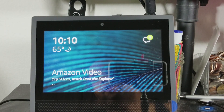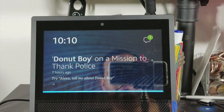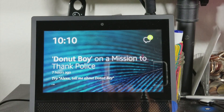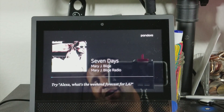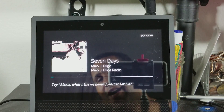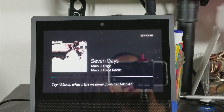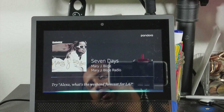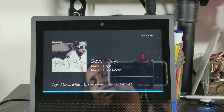The main thing I use it for is Pandora, so let's try that real fast before we end the video. Alexa, play Mary J. Blige Pandora station. Getting a Mary J. Blige radio station from Pandora. And that's the main thing I use my Echo Dot for right now. So if it's just for music purposes — Alexa, pause music. Alexa, stop music.